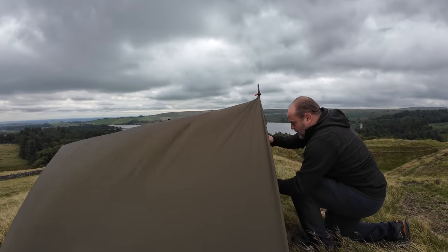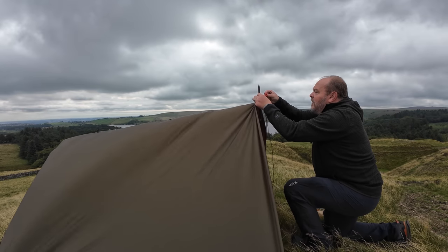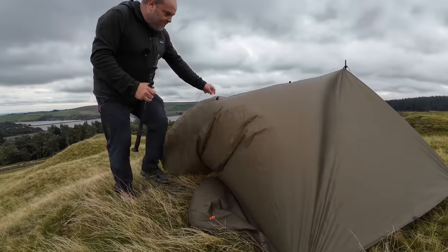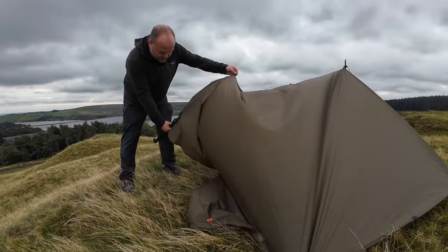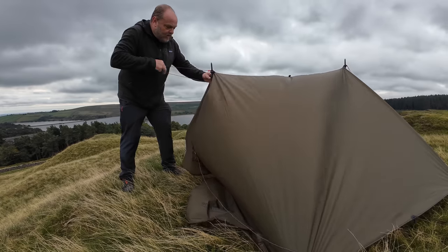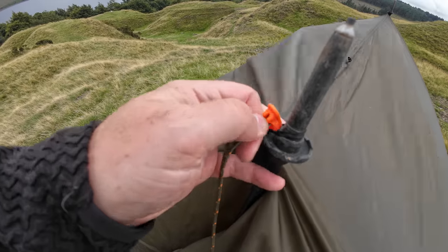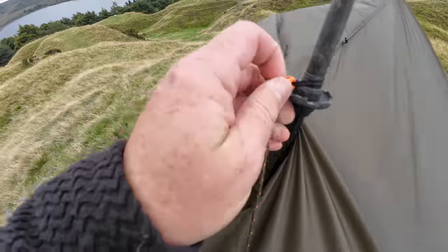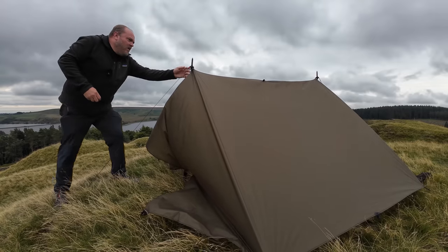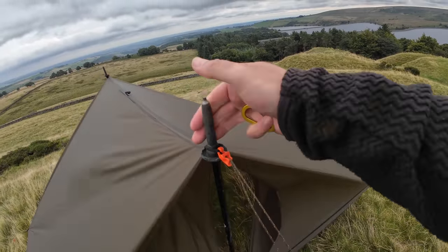Easier said than done! Not perfectly tight yet as you're just setting up. Then you want to guy this out, and we'll do the same on this side — one in from this side, through the loop, get my guy line on. The guy lines that come with these have got little hooks on them, so they're really easy to put on and off with two hands. This one's also an adjustable one, so you can tighten it up. We've got a basic shape there now. If you want to tighten things up, just pull on that — it adds a bit of tension across that ridge line.